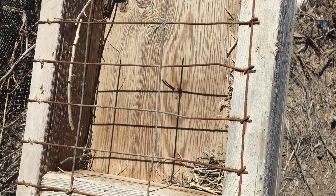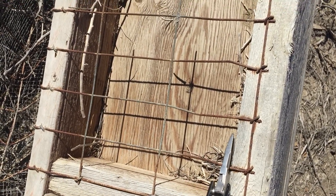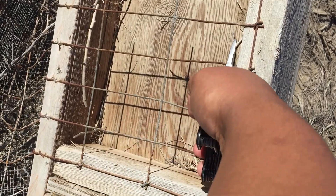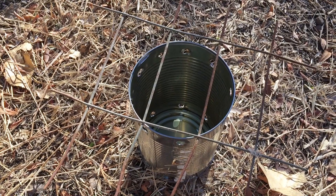For that one we're gonna need some kind of grill, so let's look around and see what we can find. I found this old chicken coop - I think the bottom of this will work pretty good for a grill, so I'm gonna take some of this. Yes, I think that'll do just fine.